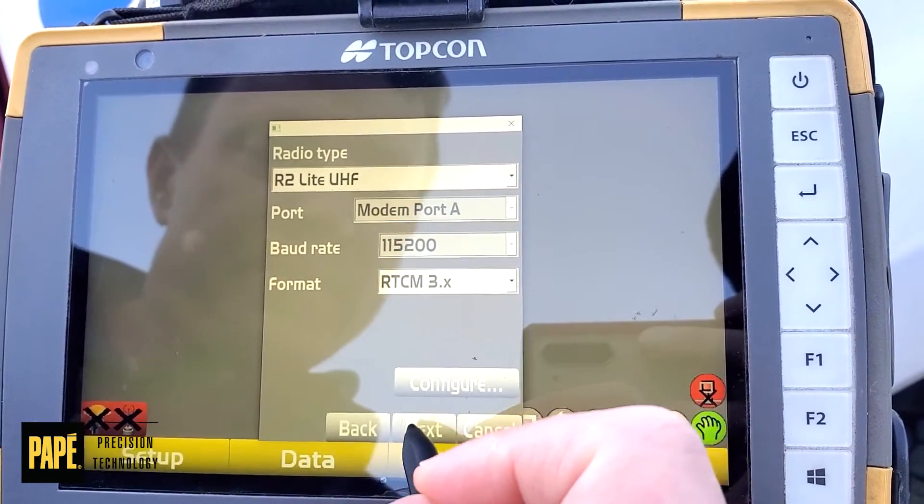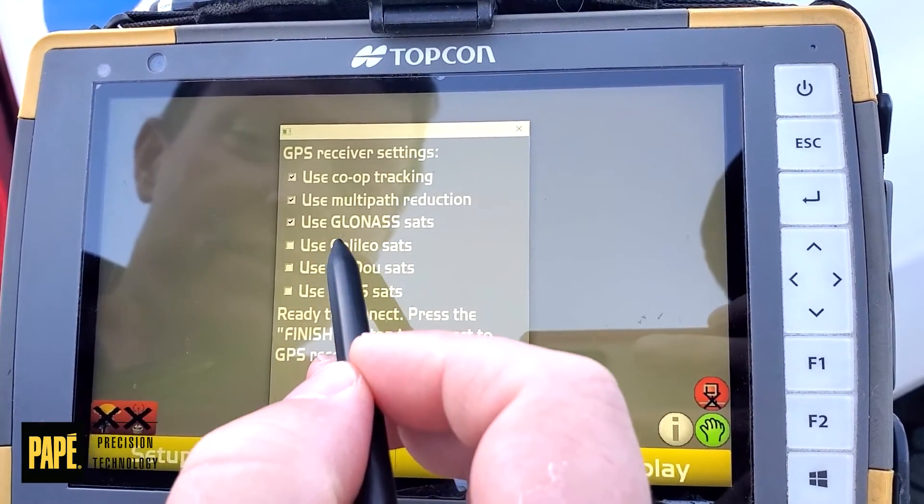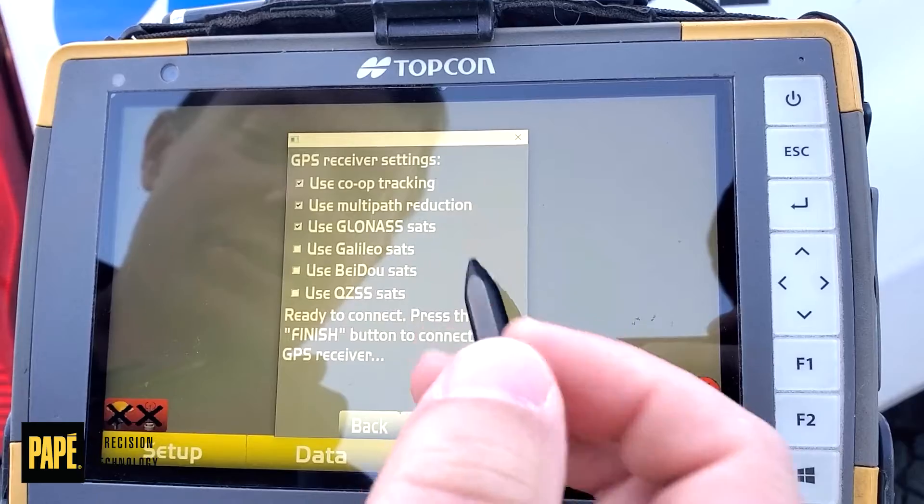Radio type — we shouldn't have to mess with this, we're going to hit next. If you're not using any additional constellations, we use co-op tracking, multi-path, and GLONASS.